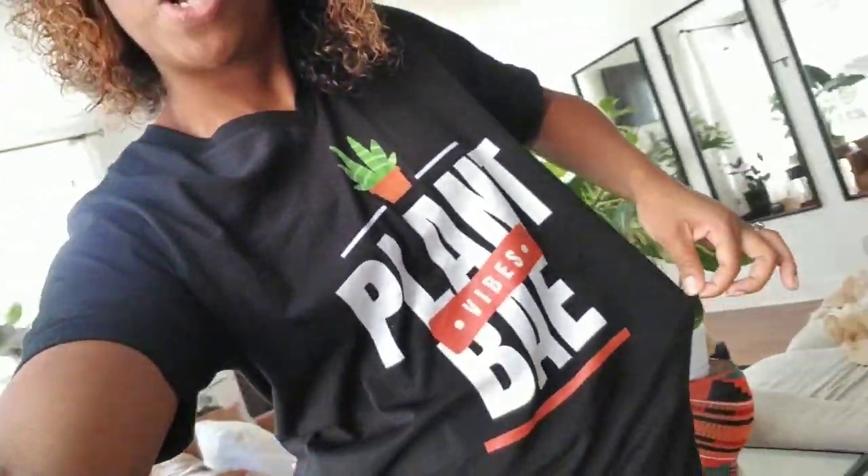We didn't do much actual watering in this video, but we did talk about all the important tips for watering your houseplants. I really appreciate you guys hanging in there with me. My name is Shantae with Just How I Planted. And I have plant merch — I will also link this Plant Bay t-shirt in the description below. Don't forget to like, comment, and subscribe. Happy planting!